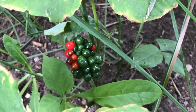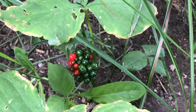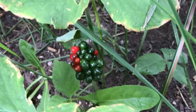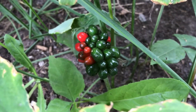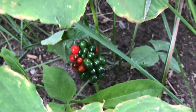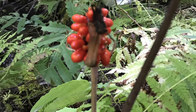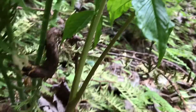Before we talk about what the root was used for traditionally, let's discuss why Jack in the Pulpit is so toxic. The plant's leaves, berries, and corms contain calcium oxalate, which is a chemical compound that takes on the form of tiny crystalline structures. This compound is the main reason why people develop kidney stones inside the body.